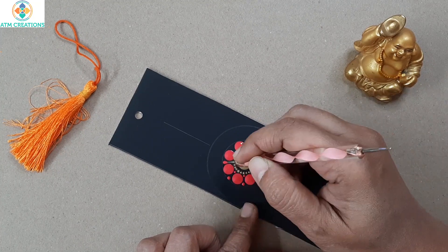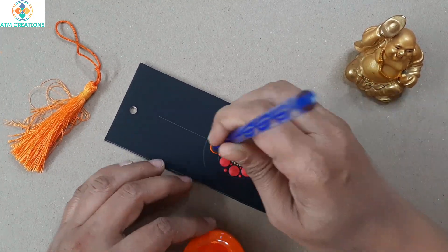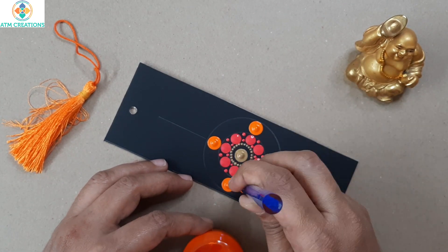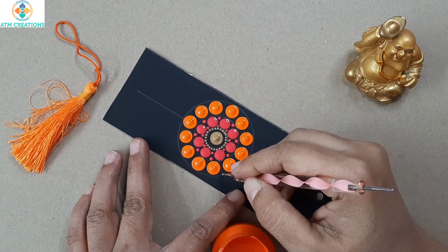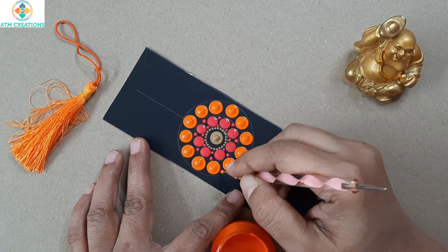Now I'm going to keep two tiny dots in the middle. In the next circle I'm going to keep orange color dots, and then I'll keep two tiny dots in the middle again.